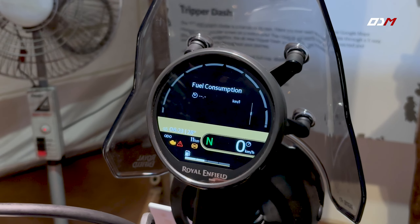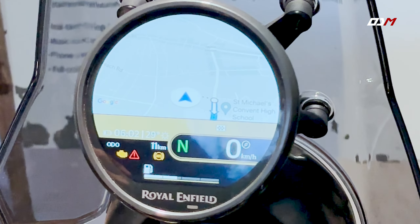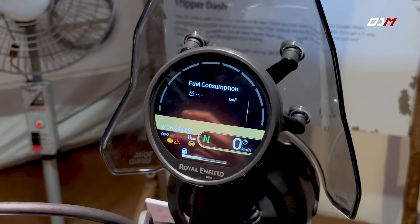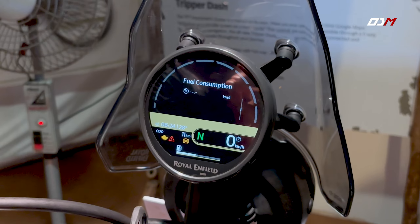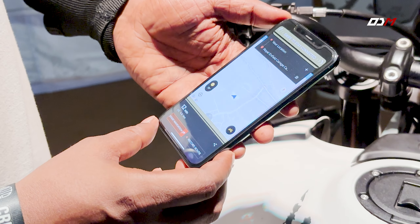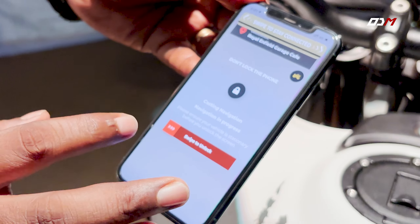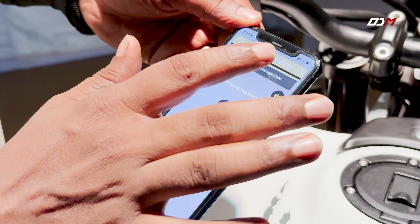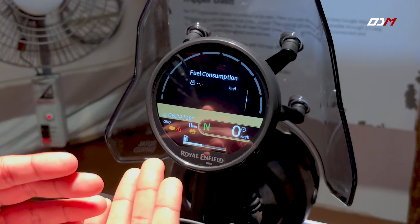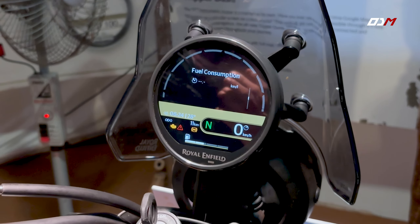If you have a mobile device, you can switch to a different digital mode. We have a map on the mobile device using the navigation mode. Google Maps runs on the Royal Enfield app on the mobile device. You can keep the phone in your pocket and use the navigation. The application runs in the background with battery status and signal strength shown.